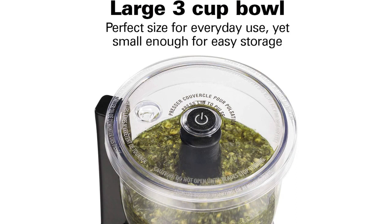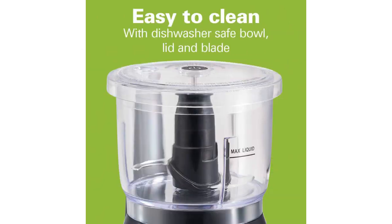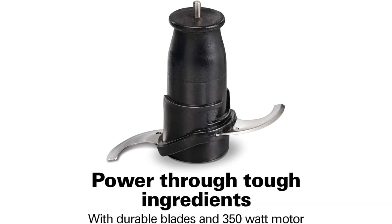This saves me valuable time and effort in the kitchen. In terms of design, the black color of the appliance is sleek and stylish, adding a modern touch to my countertop. The compact size of the food processor also makes it easy to store, taking up minimal space in my kitchen.